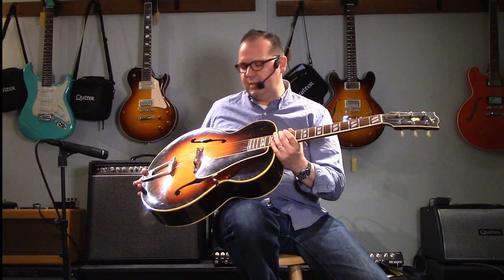This is a fantastic big band rhythm guitar. It's a great chord melody acoustic archtop guitar.